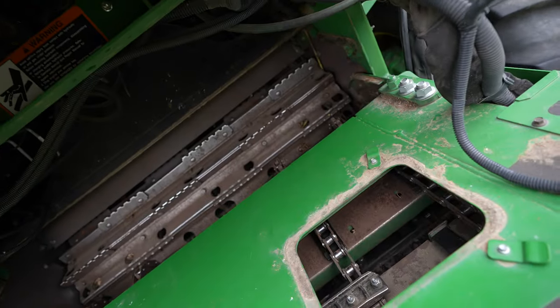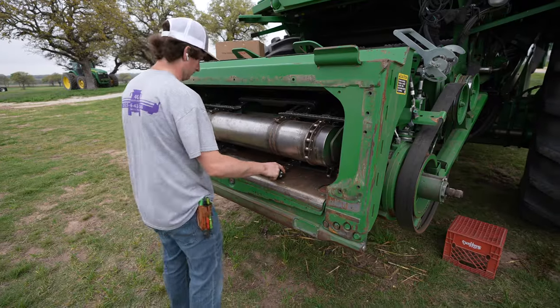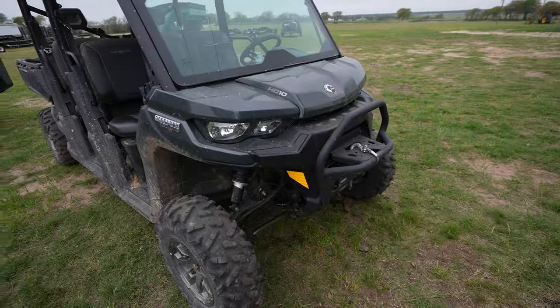Other than getting it on the sprocket, that's pretty easy. There you go — if you want to know if you can put a feeder house chain in with a winch, you can.